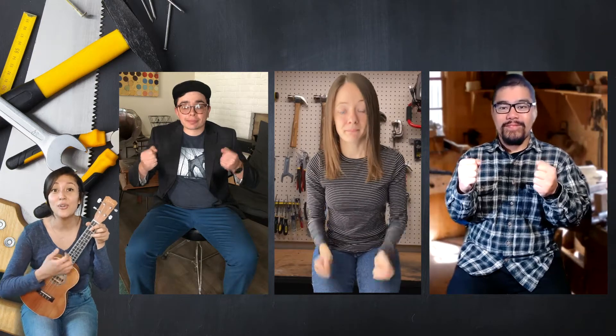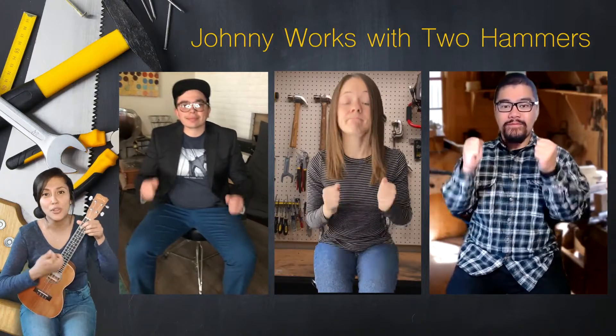Take out that first hammer again. Whoosh! Now hammer two is going to be your other arm. So can you take that one out too? Whoosh! So now you have two hammers going at the same time. One, two, ready and go! Johnny works with two hammers, two hammers, two hammers. Johnny works with two hammers, then he works with three.